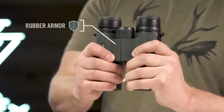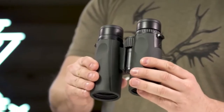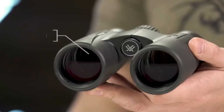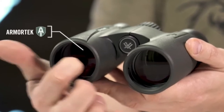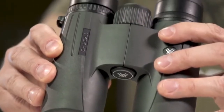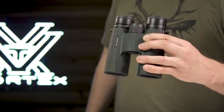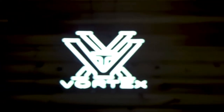High-quality twist-up eye cups rest comfortably against the face and provide customized eye relief. An easy-to-grip rubber armored chassis with perfectly placed thumb indents provides superior ergonomics. Armor-Tech on the exterior glass protects from scratches, oil, and dirt. The Viper HD is a premium workhorse, ready for any adventure you can throw at it, and it's covered for life by the Vortex VIP warranty.